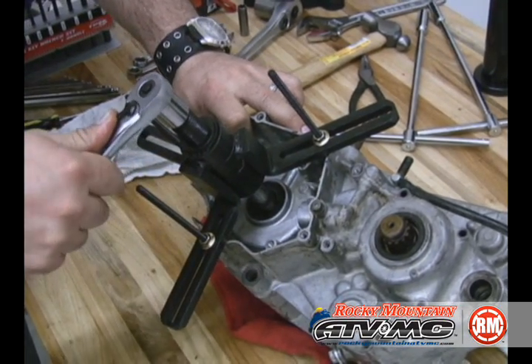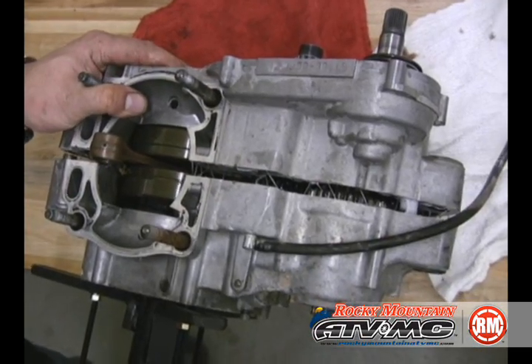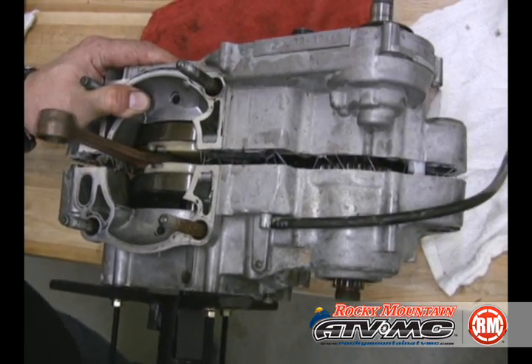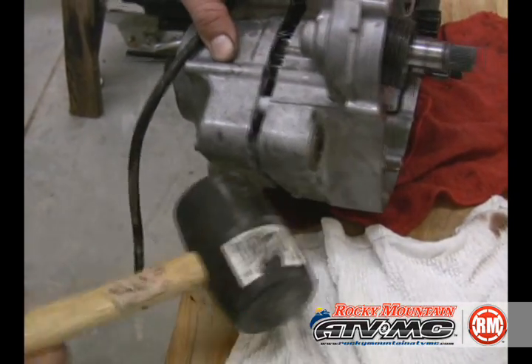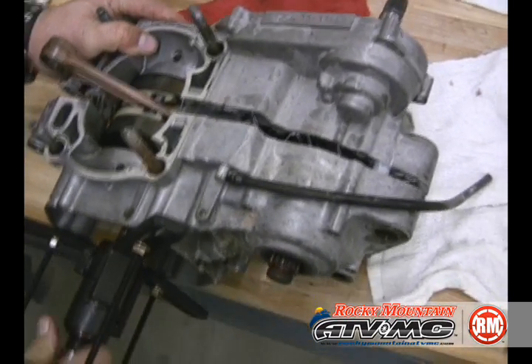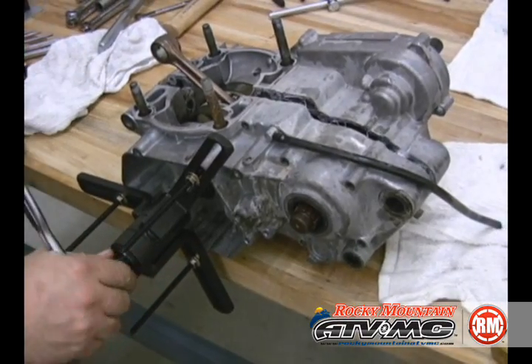Go ahead and use a ratchet and start to press that splitter in. You can see that it's starting to split the case and you want to make sure that the case is coming apart parallel. If it doesn't, sometimes you need to take a rubber mallet and tap the back side so that it comes out together. You don't want it coming off at an angle — it needs to all come out parallel.